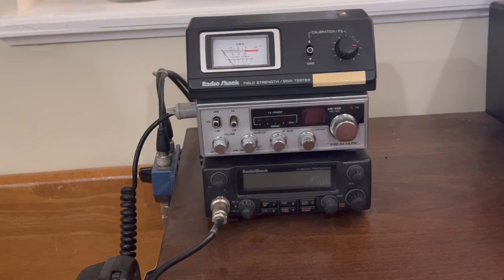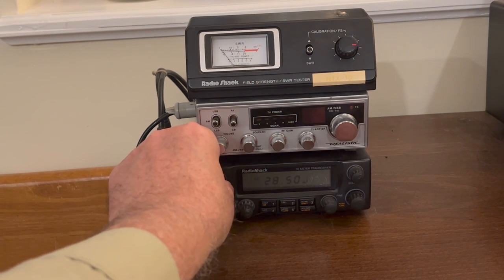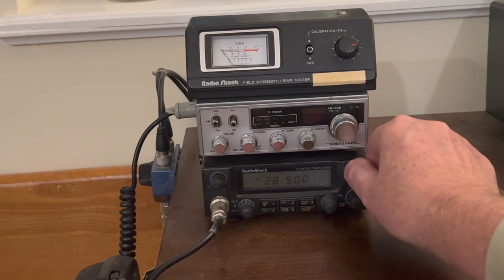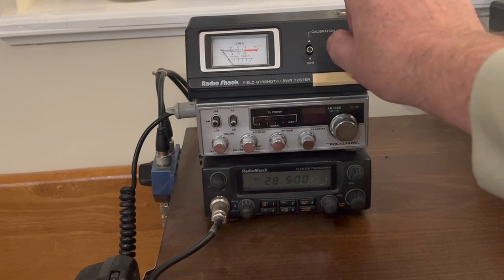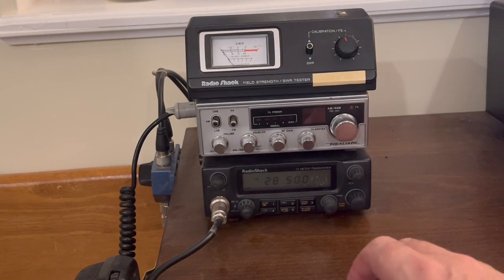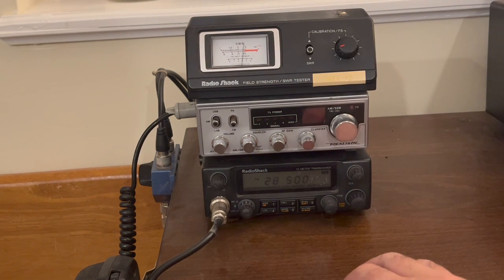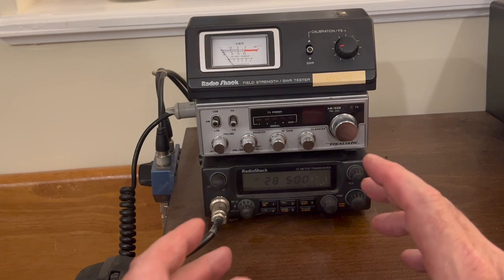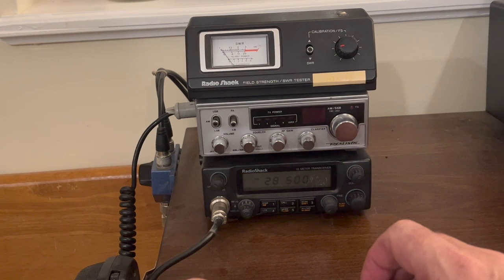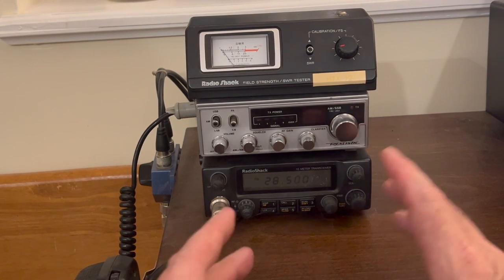Let me flip this switch and put on the other radio. It's set to 28,500 right now. The power level on this is going to be a lot higher, so let's bring it down a bit. And there's 10 meters. We expected SWR would be a little higher than at 11 meters, but I use that radio just to listen for beacons, so I really don't transmit on it much — I don't see that being a problem.